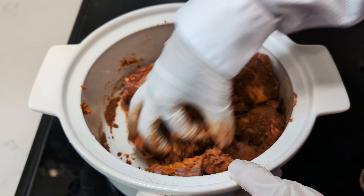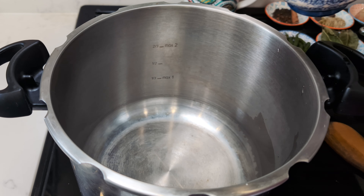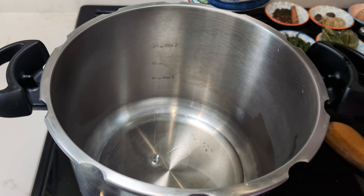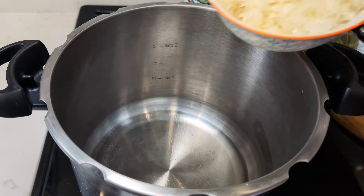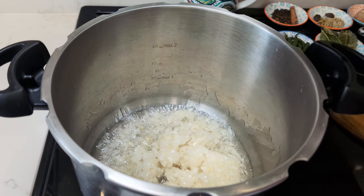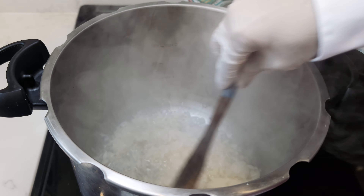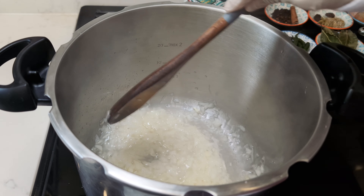We'll be employing the swift prowess of a pressure cooker for this culinary endeavour, significantly reducing our cooking time. In the cooker, heat a quarter cup of oil and add 2 chopped medium onions. Allow them to sizzle and caramelise for 5 minutes over high heat.